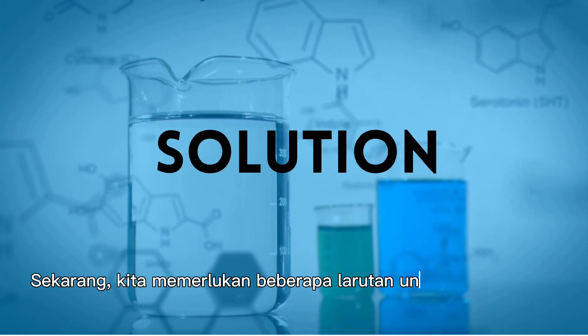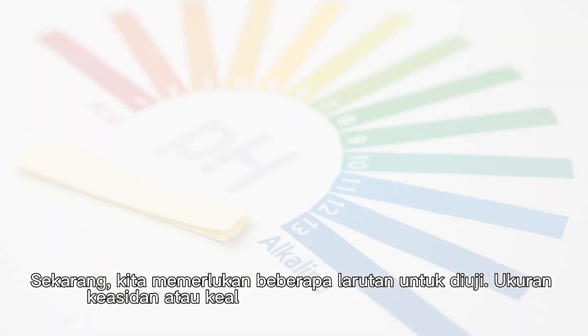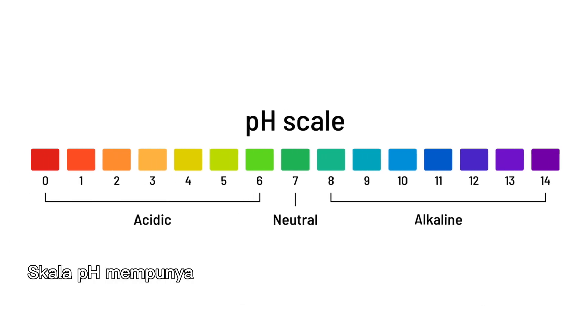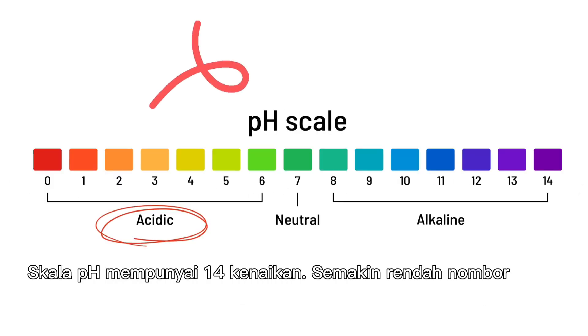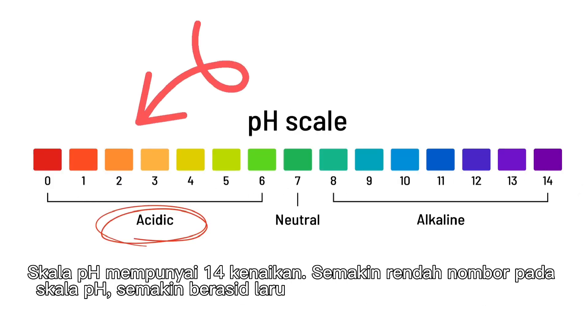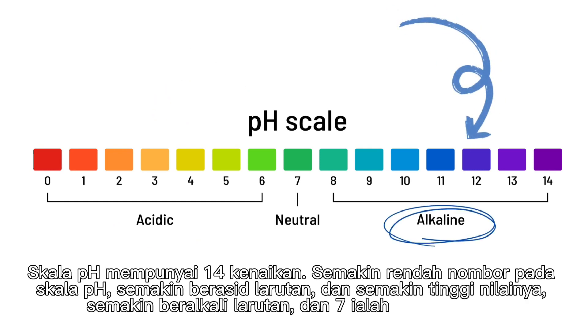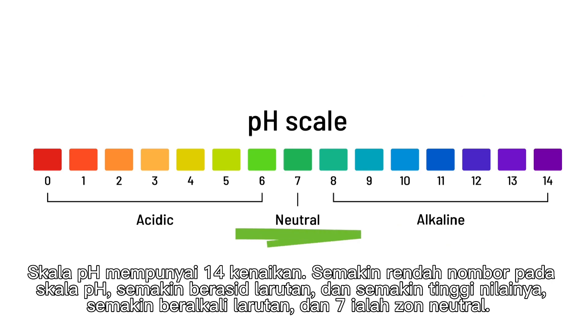Now we need some solutions to test. To measure acidity or alkalinity, we use pH values. The pH scale has 14 increments. The lower the number on the pH scale, the more acidic the solution is. The higher the value, the more alkaline the solution. And 7 is the neutral zone.